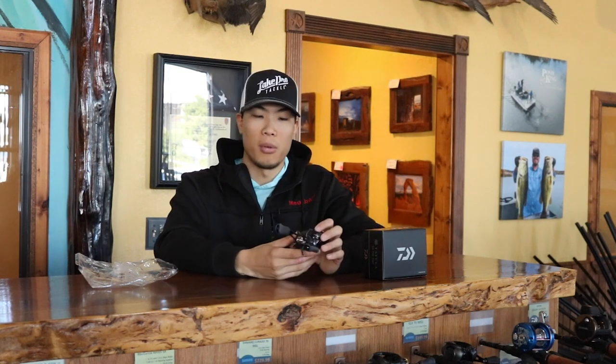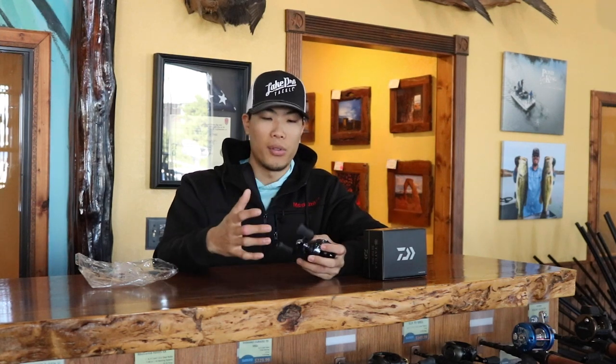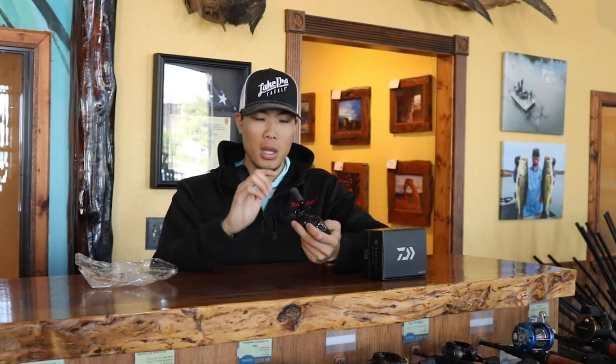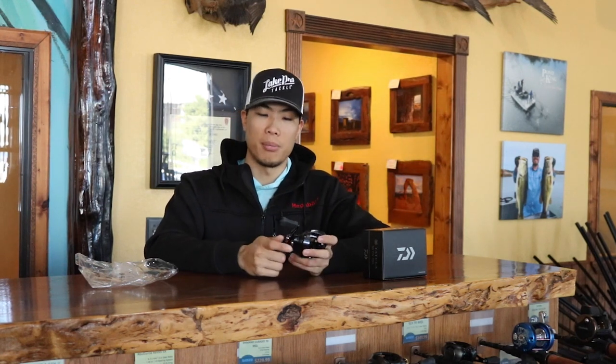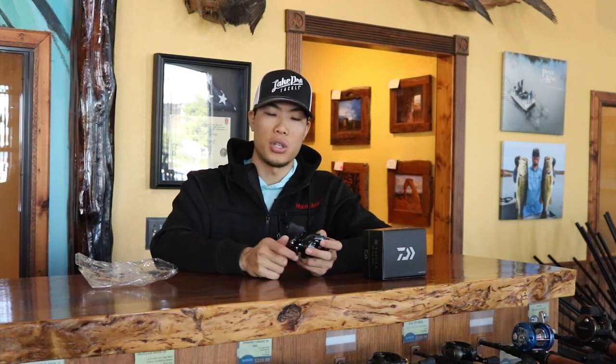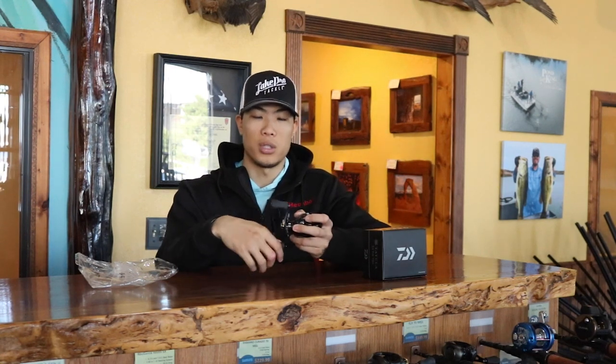This reel has very comfortable handles right off the bat — you pick it up and your hand really melds to them. The drag star is a straight, pointed five-pin drag star, which is pretty standard on most Daiwa reels. It makes it pretty easy to apply and disengage the drag with just your index finger from the reel. I don't really have to change my grip at all to change the drag. Even if I'm fighting a fish and it's crucial to keep turning the handle, I can still adjust that drag very easily.